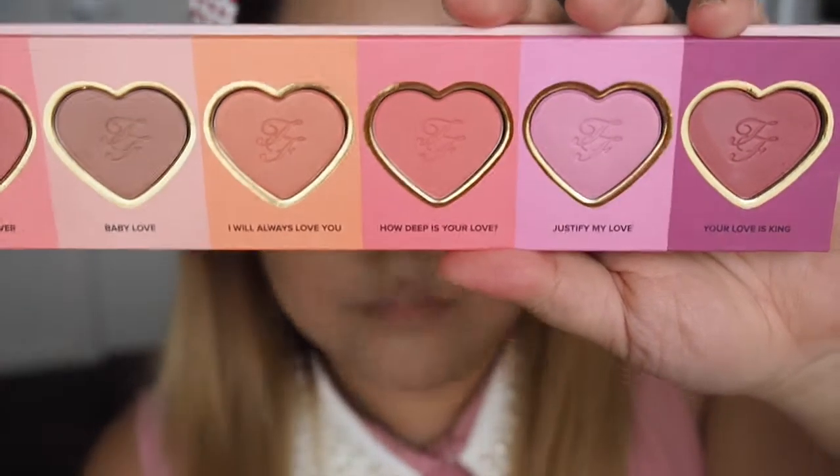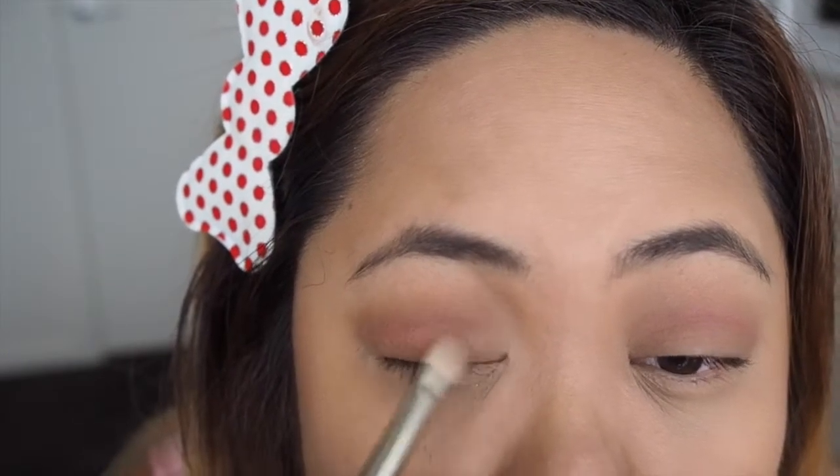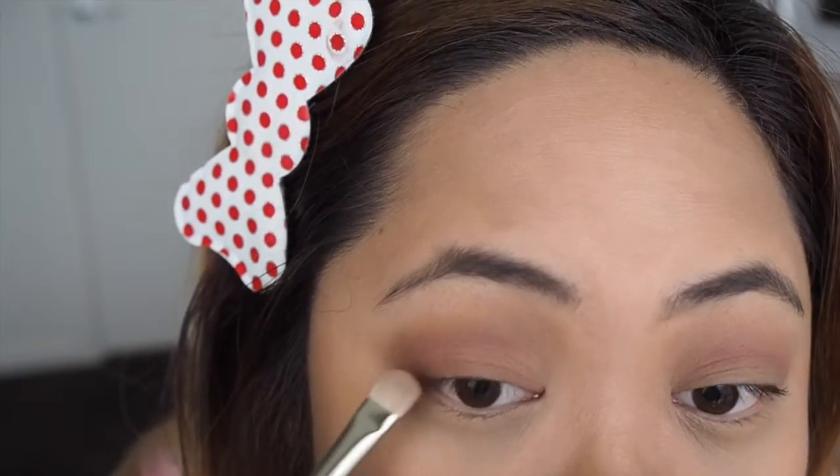Now I'm using How Deep Is Your Love, which is a corally peachy colour, and I'm going to apply that on my eyelids using an eyeshadow brush. Keep in mind this is a blush set so it won't come out as pigmented, so you have to apply a bit more product.